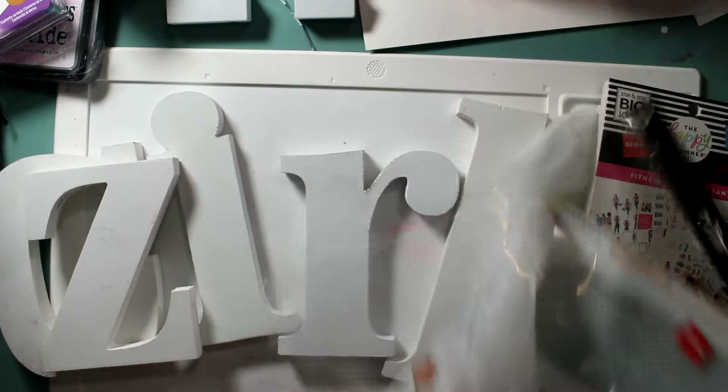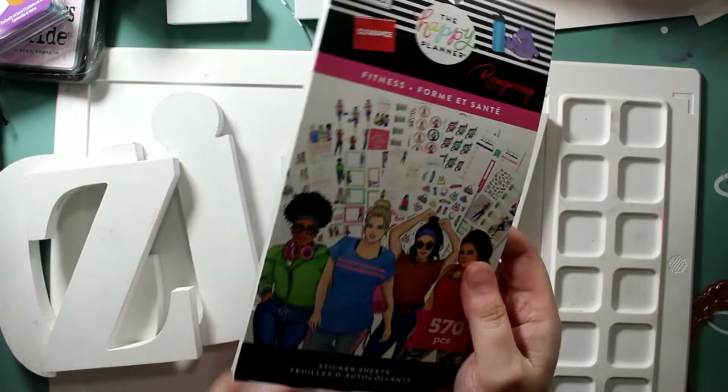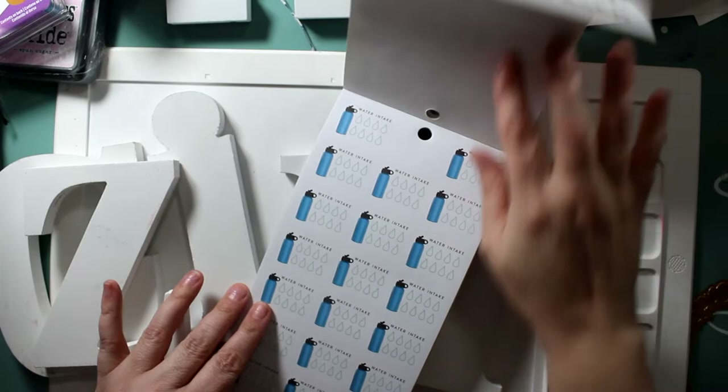Look at this huge sticker pack, marked $5.97. I think it was normally $11.99 and I got it for $4.58. Some of these sticker packs are up to $22.